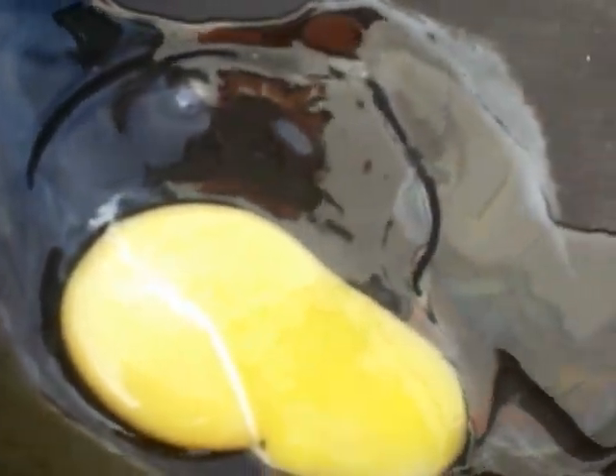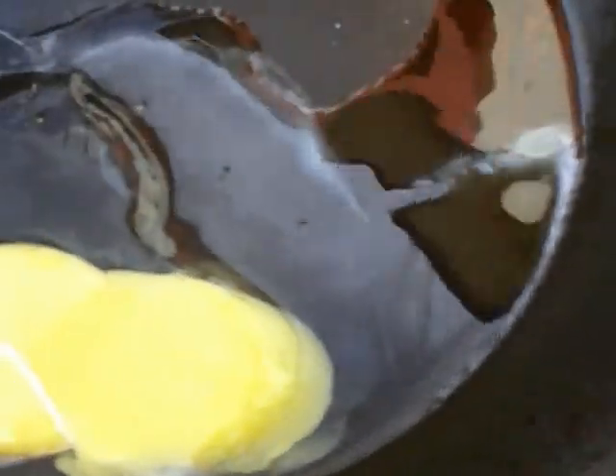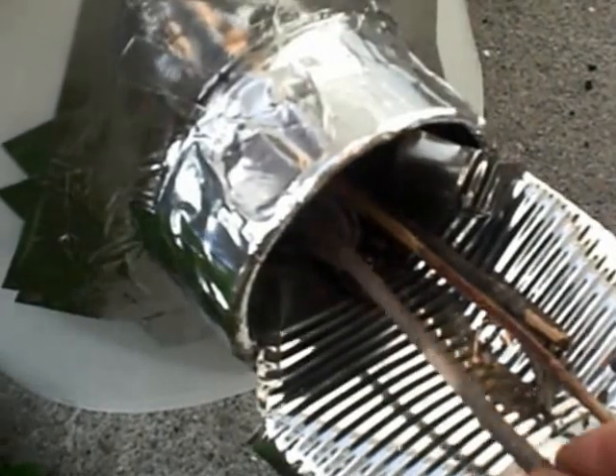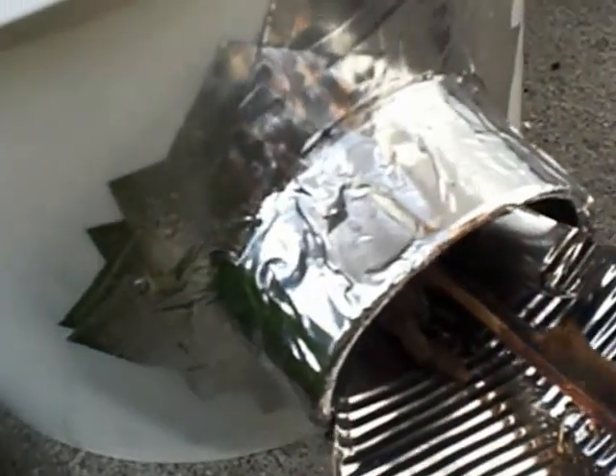We're going to see about frying an egg. The pan is hot. It's using just small twigs and a couple of pieces of charcoal in there, broken up.